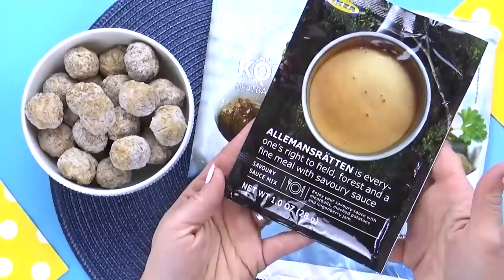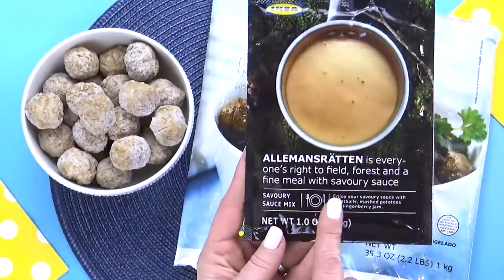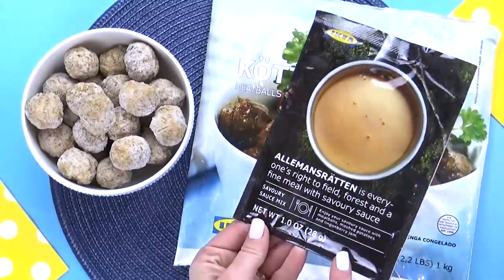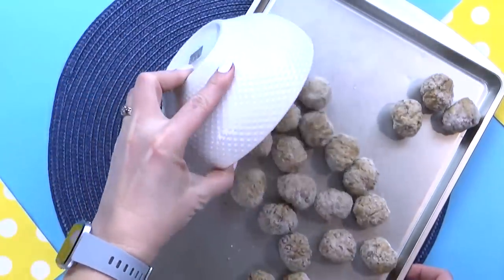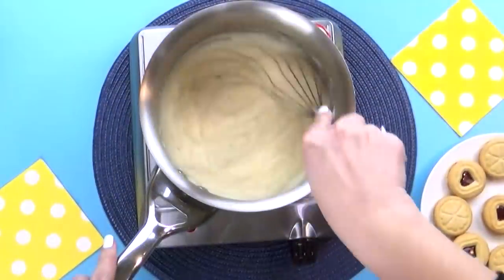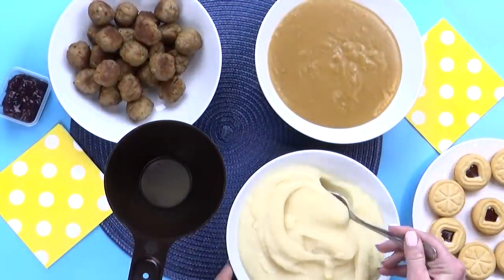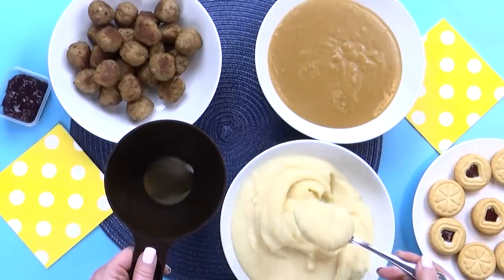To go along with these meatballs, I'm also gonna make the traditional sauce, which I also got from Ikea. I have to say the English on this packaging is pretty funny. Now these meatballs are already fully cooked, so I'm just gonna add them to my baking sheet and pop them in the oven. And while those are heating up, I'm going to prepare some extra creamy and smooth mashed potatoes, and then also prepare that creamy brown gravy.